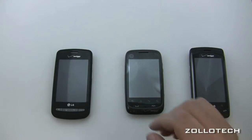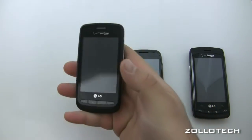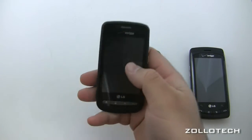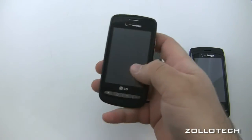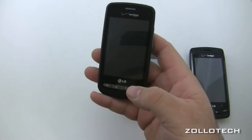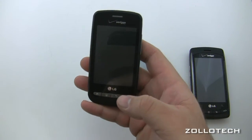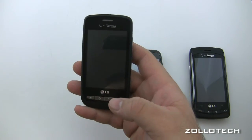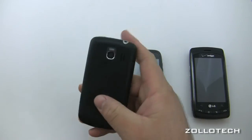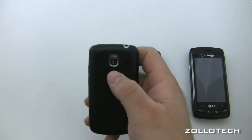The LG Vortex has a 320 by 480 screen that's 3.2 inches across. It is capacitive touch and has a 600 megahertz processor. It's running Android 2.2, or Froyo, and also includes a 3.2 megapixel camera in the back.